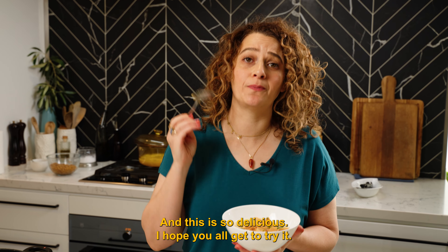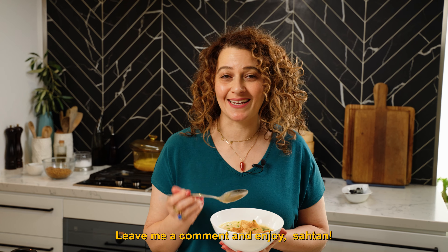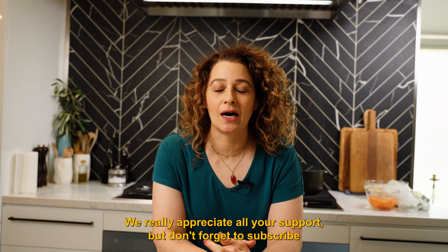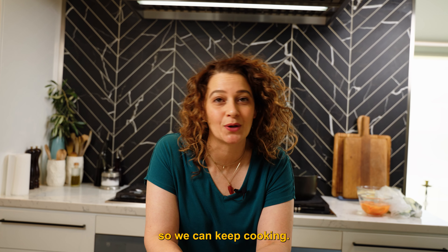This is so delicious. I hope you all get to try it. Leave me a comment and enjoy Ramadan. Enjoy it in good health. I've had some amazing feedback from so many of you — I really appreciate all your support. Don't forget to subscribe so we can keep cooking.